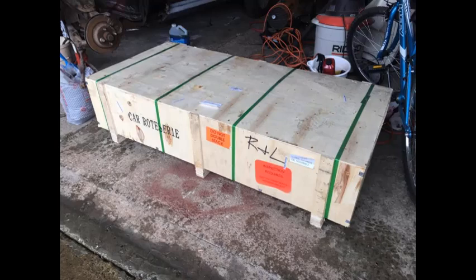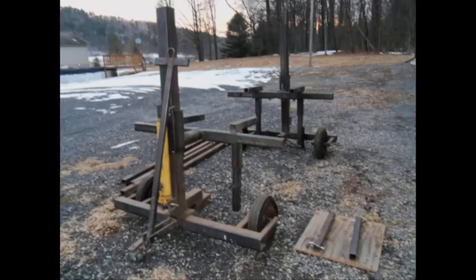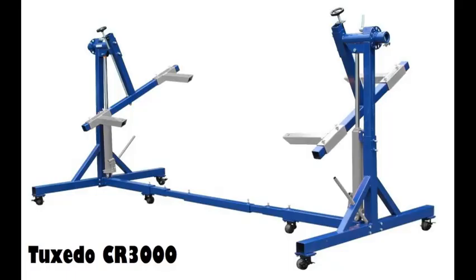I looked for several weeks trying to find a used rotisserie somewhat local to me, but after looking for weeks all I found were really scary home-built contraptions that I just didn't feel safe with, and they were anywhere from four to six hundred dollars. So I kept looking and ended up finding this Tuxedo CR3000 on eBay. They had a phone number to call, so I called them — they do that to avoid paying eBay fees — and I bought it direct from the company. It was just under a thousand dollars delivered and showed up in about a week.